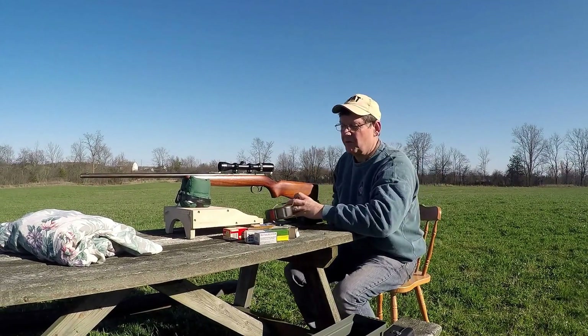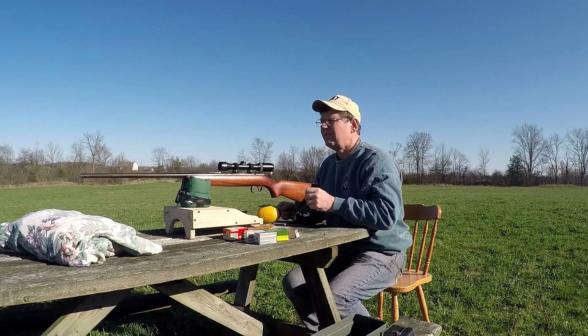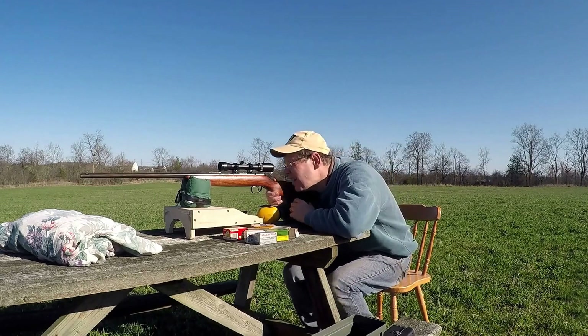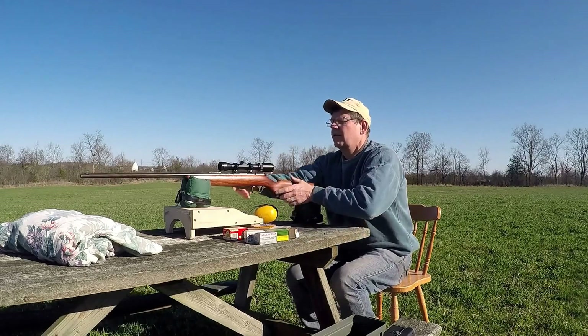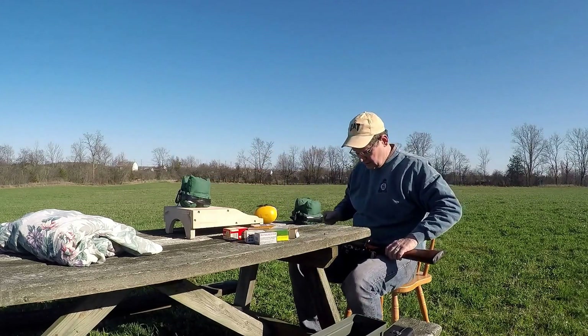I can actually see two of the rounds through the scope and they're significantly to the right and low. I would say they are at least four inches to the right of center and a little low. So I'm just going to move it to the left again and shoot some more.